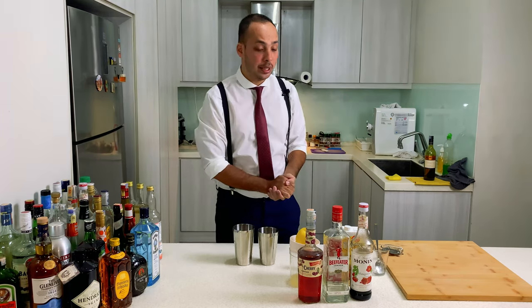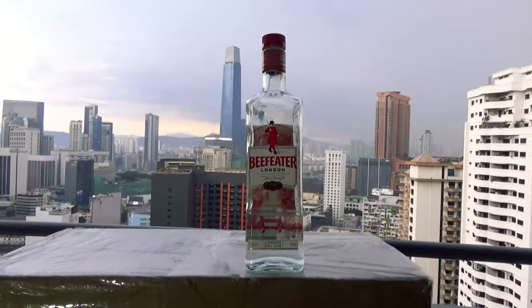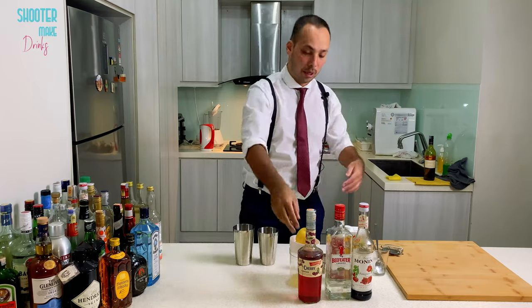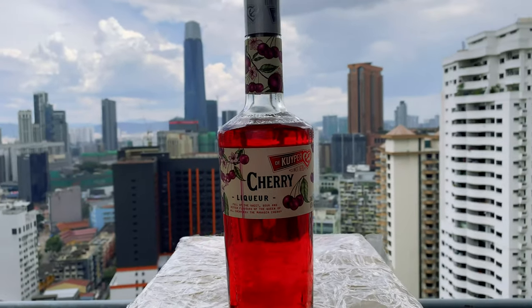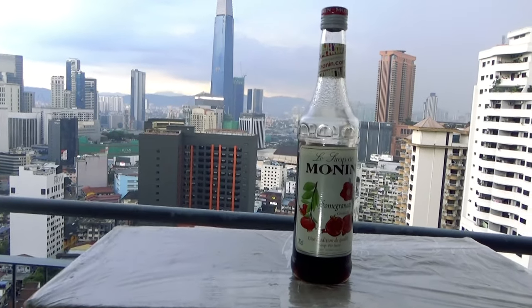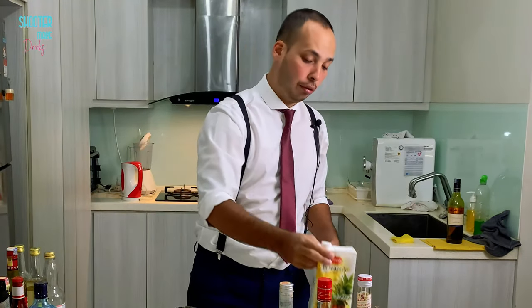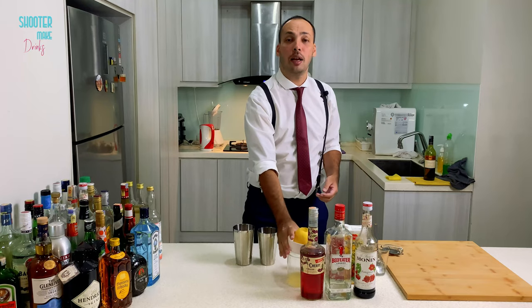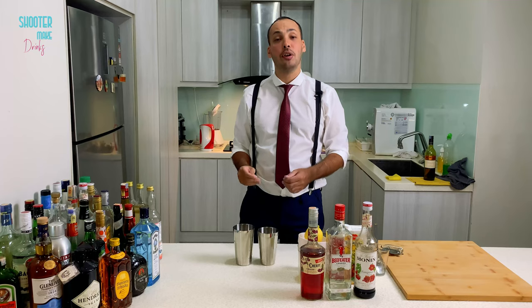So for the Florida sling, you need gin. I use the Beefeater Gin — it's not from Florida, it's from London, but okay. Then I'm going to use cherry liquor, Grenadine or Pongonet, pineapple — not fresh — and fresh Florida lemons, probably not from Florida, but okay. And that's all you need.